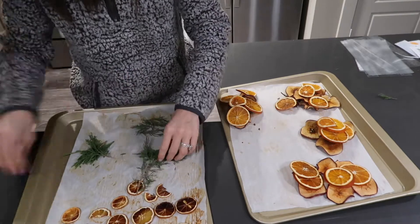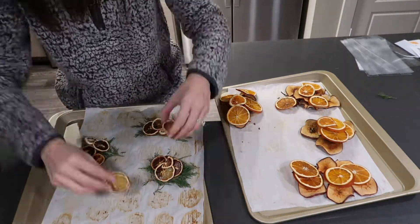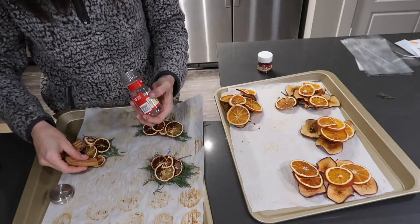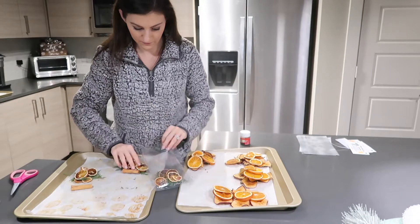The two blends I'm making today are a citrus pine scent — that's going to have lemon slices, some pine that I trimmed from outside, cinnamon sticks, and whole cloves — and then the other one is a Christmas morning scent with dried oranges, apples, cinnamon sticks, star anise, and cloves.